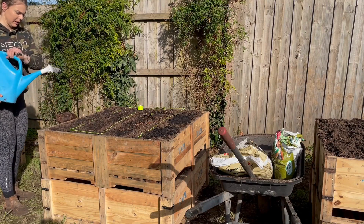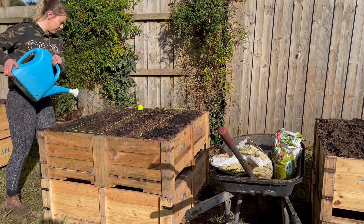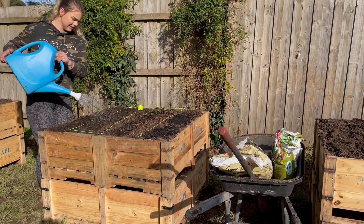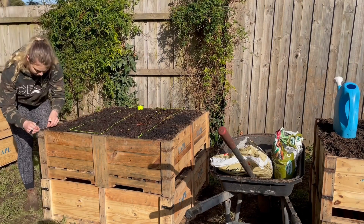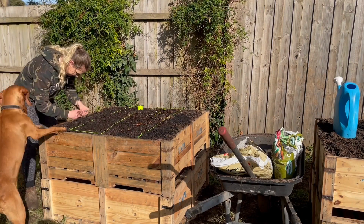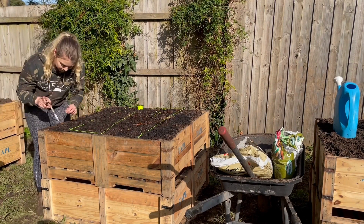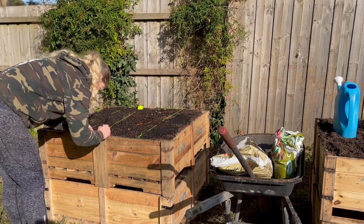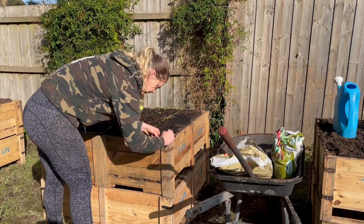Give everything a quick water — it has been raining a fair bit at the moment, but it's always good just to water in the seeds. Next up I'm just going to label each of the rows and put the date that they got planted, just so I can keep track of it over the season and see how long things take to grow as the weather starts to warm up again.